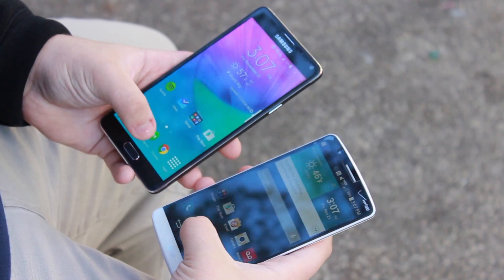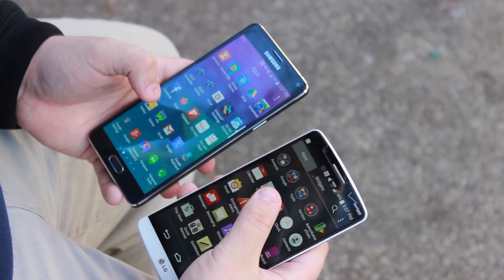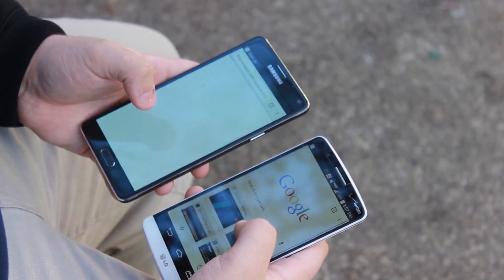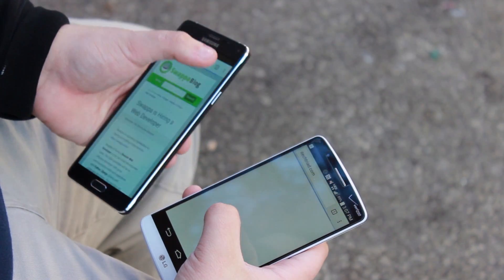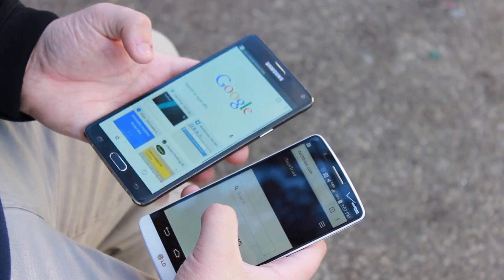Now unlike some other comparisons, I won't simply be telling you which phone is better than the other. That's up to you to decide. Instead, I've picked 5 reasons why each is better than the other. So let's not delay any longer and let's talk about 5 reasons why the Galaxy Note 4 is better than the LG G3. First, let's talk about the build.